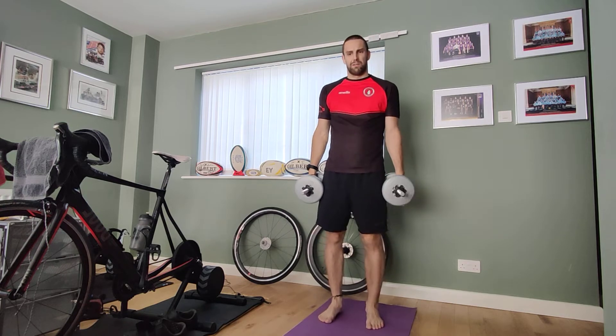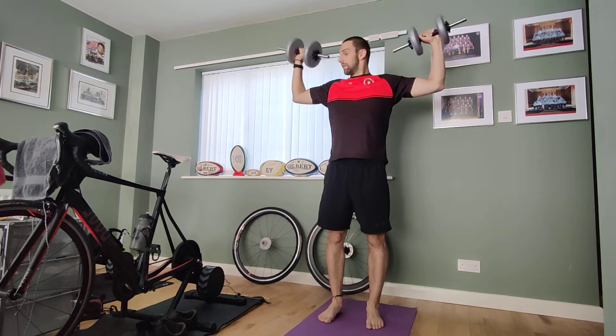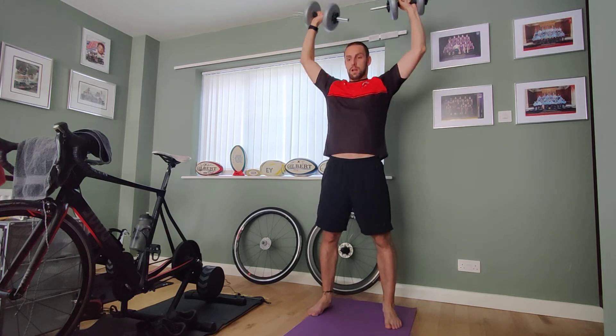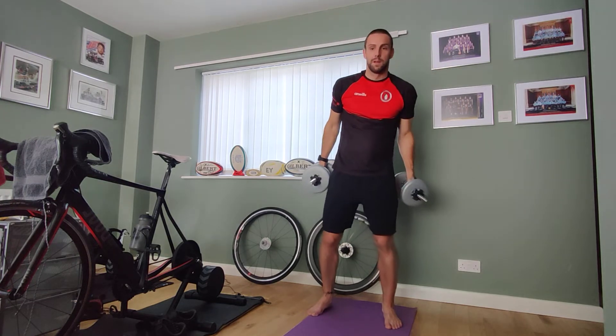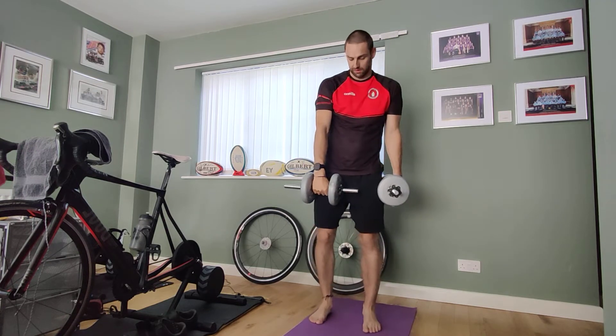Our next one is our scarecrow press. Have your weights up in a right-angle position with a right angle at your elbow, and then you're going to press in, press out, up — press in, press out, up. Nice routine.